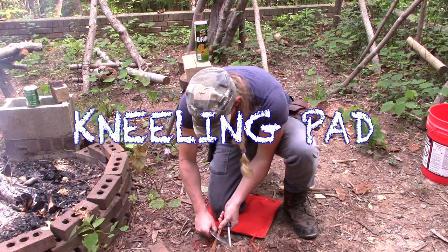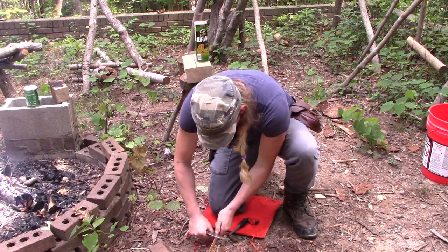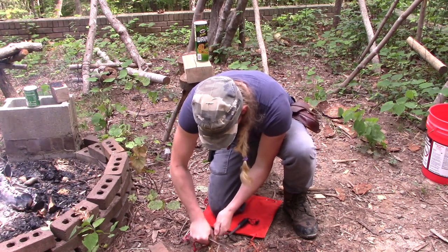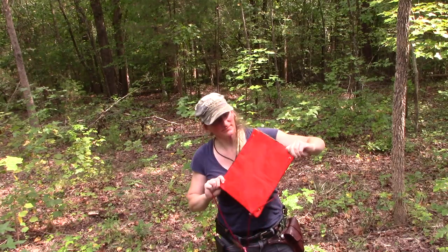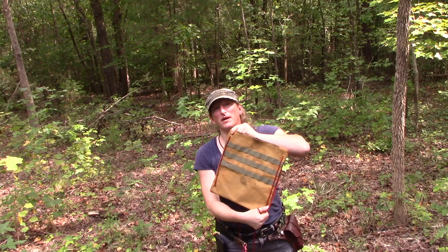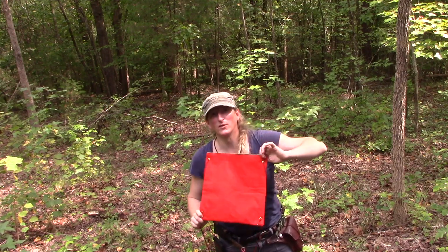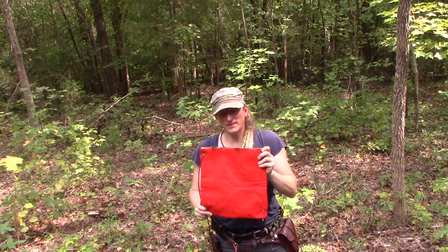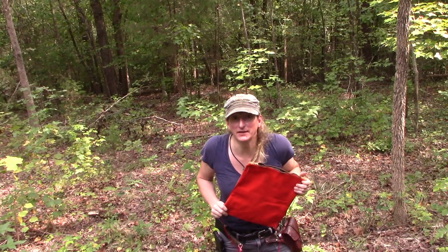I should have wetted it down after I did all my different examples — that was just stupid. Another awesome thing about the Possum Pouch is it's ridiculously bright orange on one side, which means it's ridiculously easy to see you, or it, if you get lost.